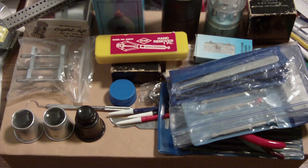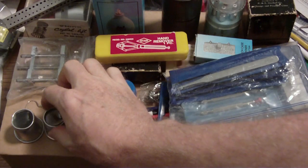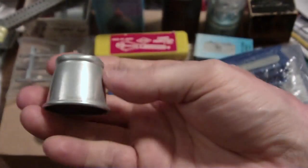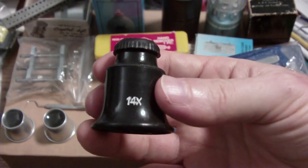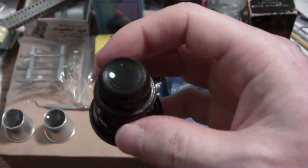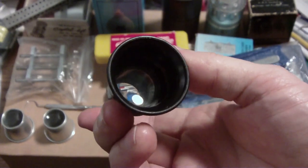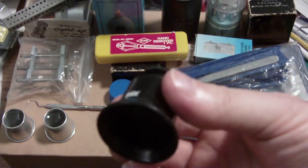I'll start with the loupes. I've got three. The first one I got is a 10x. Then I found a 5x at a gun show — that's the one I use the most. And then I have a 14x magnification with two lenses, which I use when I look at the pivots on balance staffs or at jewels to see if the pivots are bent or how much damage there is on a jewel.